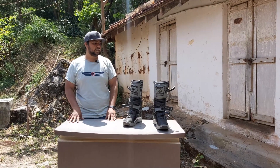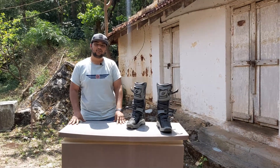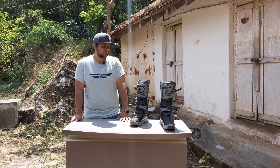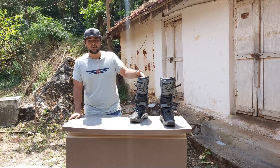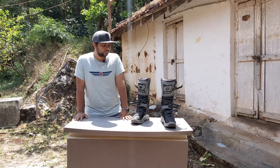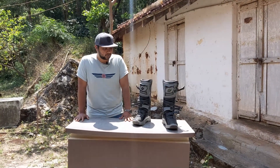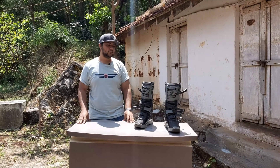I'll give a more in-depth review after more use — I've only had them a couple of days so I can't speak to long-term durability yet. But the initial fit and finish, quality, and safety features are really impressive. They've got a great carbon fiber aesthetic too. The only unknown is how well they'll hold up on tough terrain.